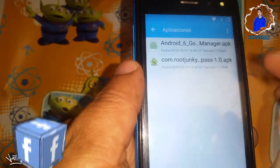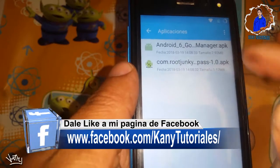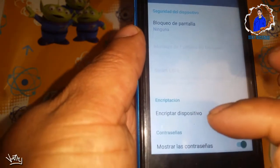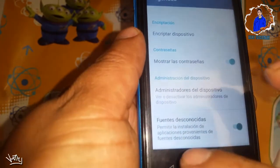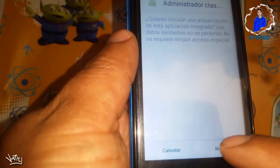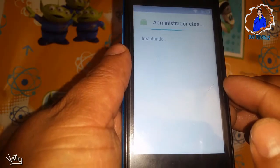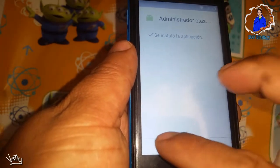Le daremos en donde dice aplicaciones y ya aparecen los dos archivos que anteriormente habíamos puesto en nuestro móvil. Vamos a instalar el que dice "manager" primero. Le vamos a dar en configuración para dar los permisos. Aquí activamos la opción de fuentes desconocidas y le damos aceptar. Le damos hacia atrás y volvemos a instalar; ahora sí ya nos dejará instalar. Esperamos a que se instale y le damos finalizar.